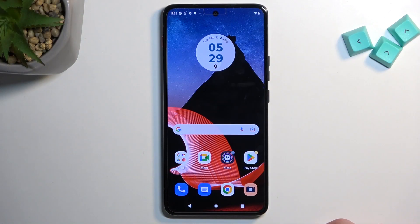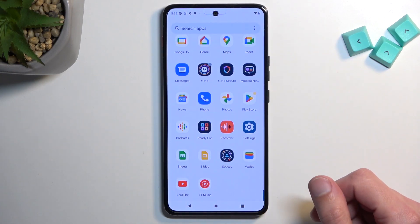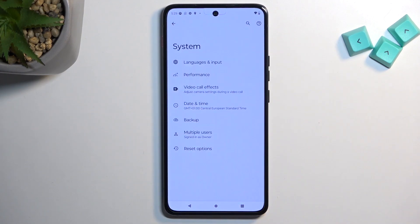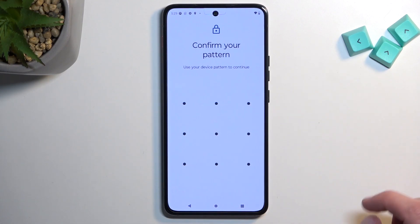To get started you will want to open up settings. Swipe up, slide down to the bottom where you'll find the settings app, then swipe all the way down to System, then Reset Options, then Erase All Data, and confirm it once more.